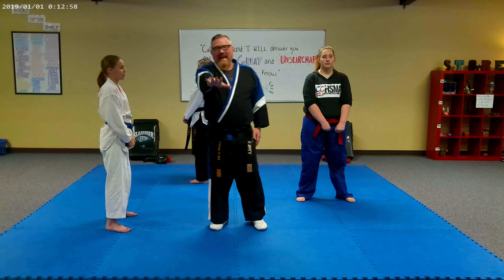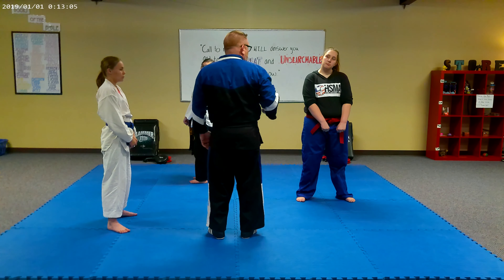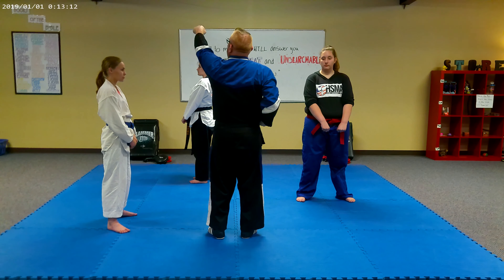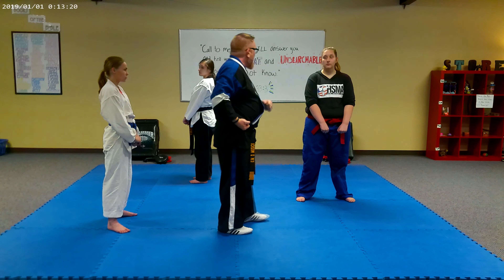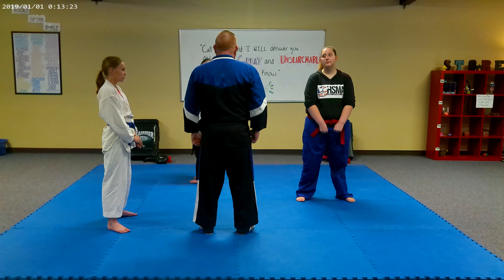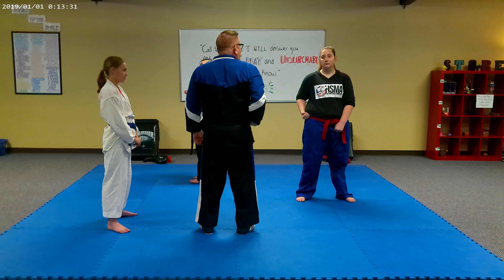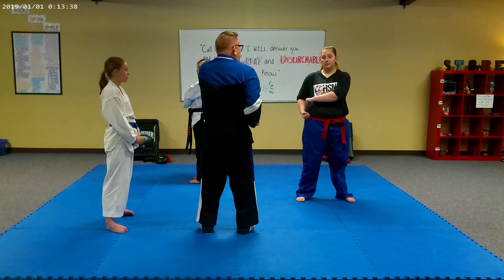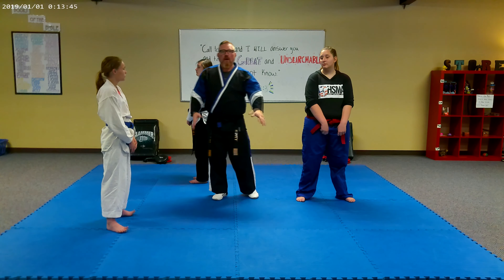Now let's talk about what the hands do. We're going to pick up our left leg and move. We're going to take our right hand, make a fist, and turn it upside down, bringing it to that hip. Then we're going to take our left hand, make a fist with the palm down, and bring it right over top — so we look just like this. This will be part of step one — when I say one, we want to be here.